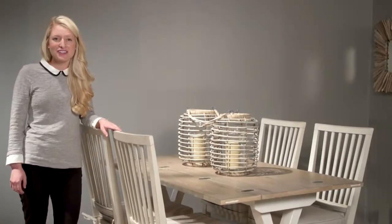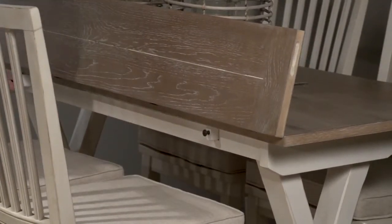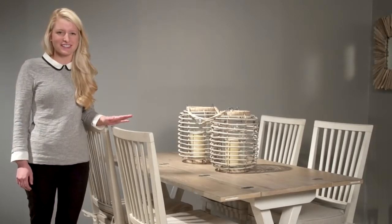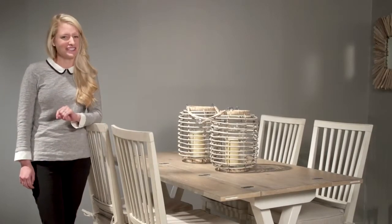My favorite feature is the piano hinge left and right flip top which extends for more space. With its great versatility, I'm sure you'll find the drop-leaf console an essential addition to your home.